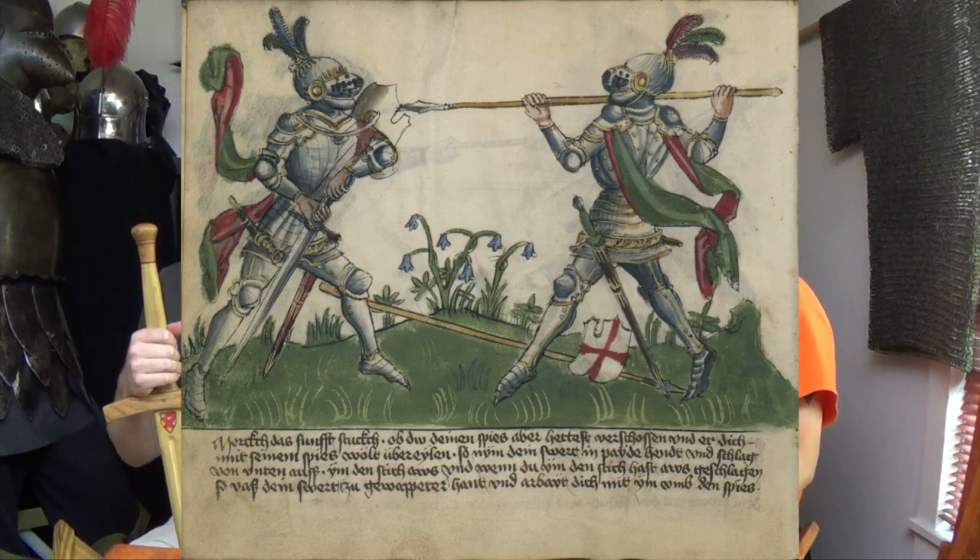You'll notice in the treatises that all these guys in harness have upright posture, and that's not just coincidence or looking cool — you are mechanically stronger that way. It's especially important in harness, given that we've got 80 pounds of steel on us and are more top-heavy. The last thing you should be doing is leaning into your strike. We'll do a follow-up video covering the mechanics of this in depth, but it's important to explain it for the techniques in Gladiatoria 18V and 19R.